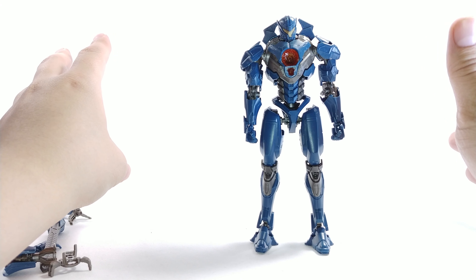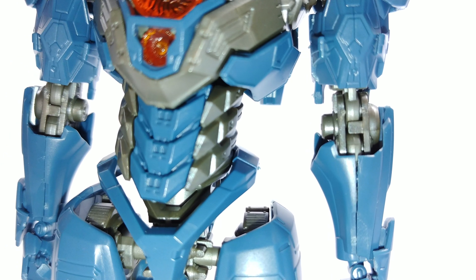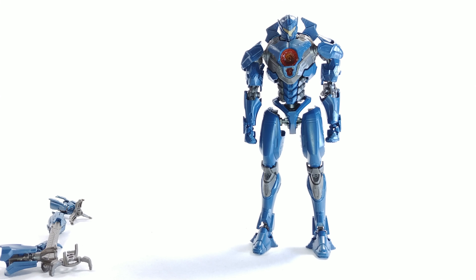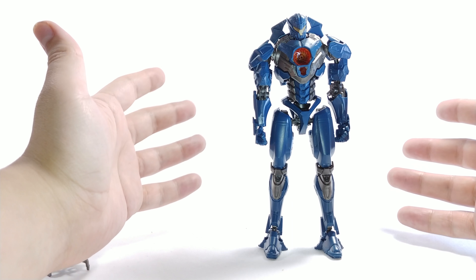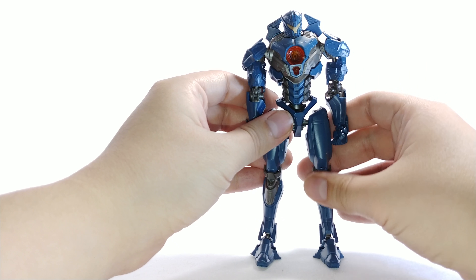Detail-wise, the mold looks really nice. How it ultimately looks depends on how you interpret the figure — whether you paint it, rough it up, add detail, or apply the water slides. Without any of that, the out-of-box color is really accurate to what you see in the movie. It looks like Gypsy Avenger, and that's the important thing. You can customize it however you want, but the mold and detail are solid.